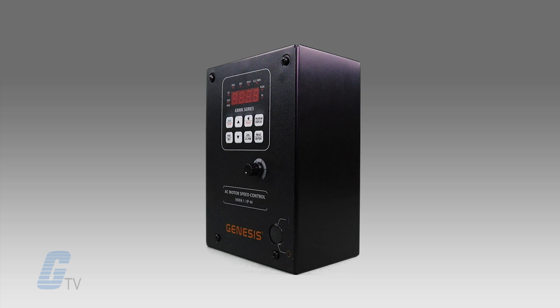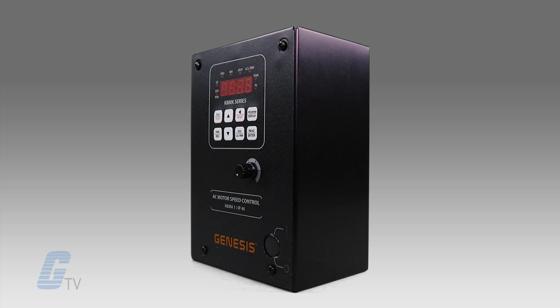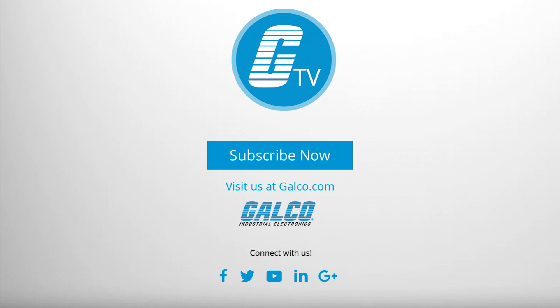Additionally, KVMK combines soft start with variable speed and features an adjustable soft start. For more information, please visit galco.com.